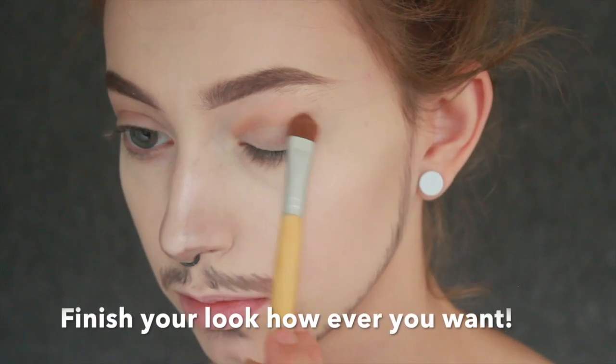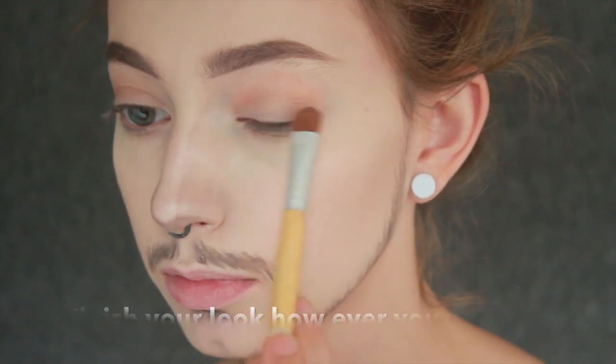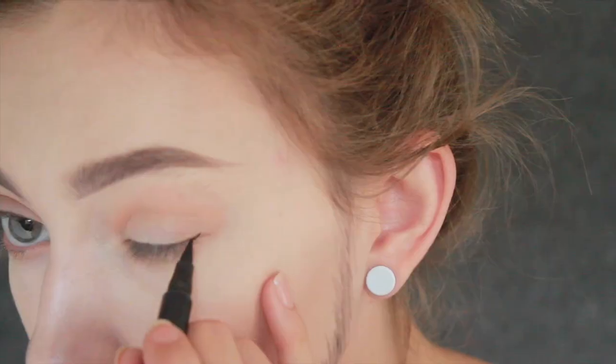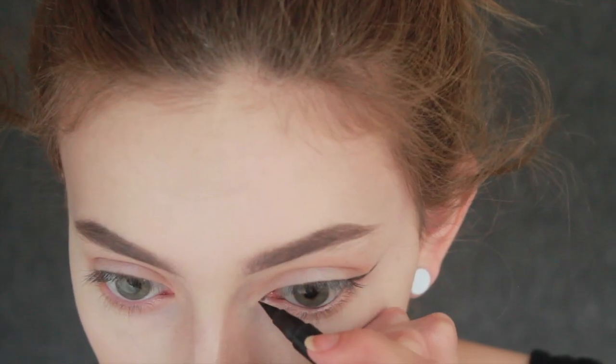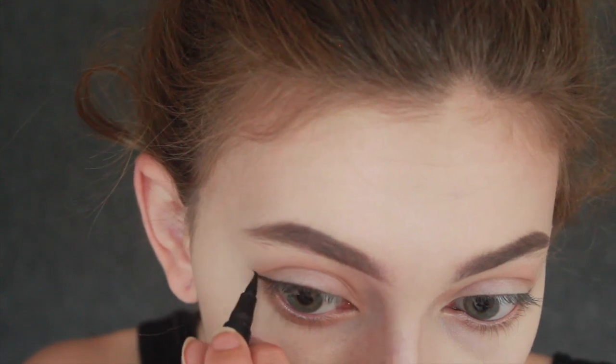After you're done your beard, you can either finish up your look by putting a few neutral colors on your eyelids, but I'm going to add some eyeshadow, some liquid eyeliner, and some mascara. Some of you may think that's too feminine for this look, but I think it looks pretty adorable.